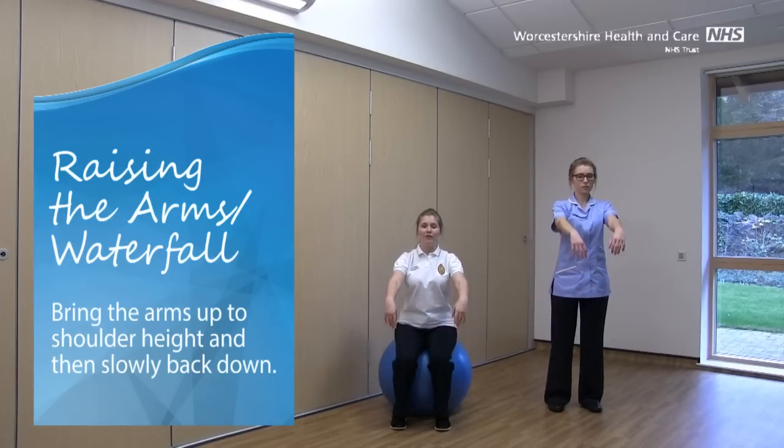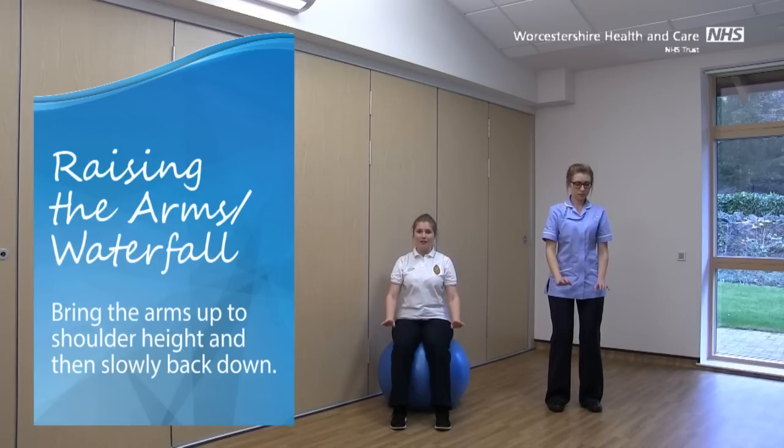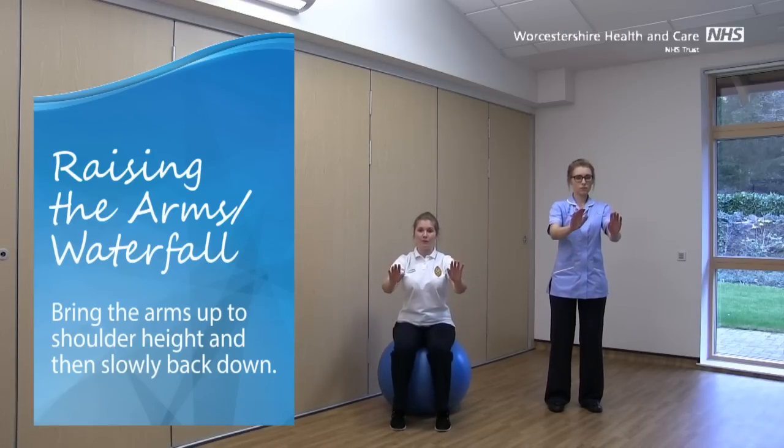If you're sitting on the ball, you might find that you can roll nicely forward as you bring the arms up, and slightly back as you come back down. You might even want to add in a bit of a rock forwards and backwards with your feet.